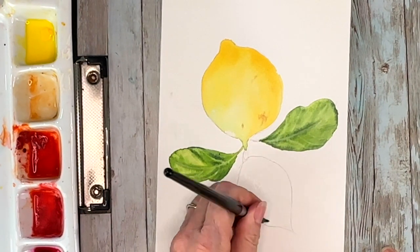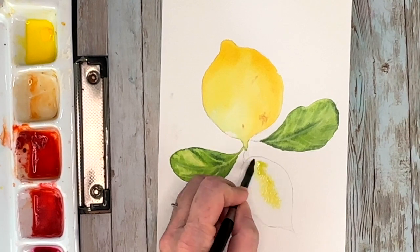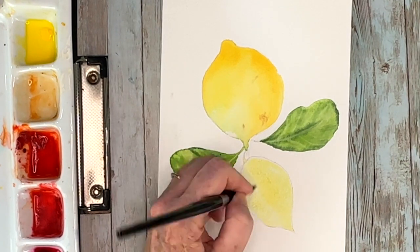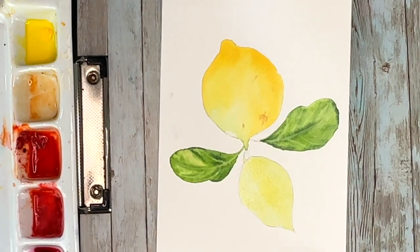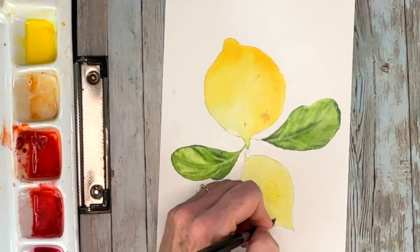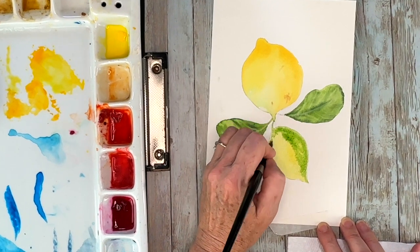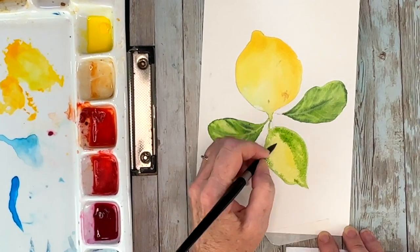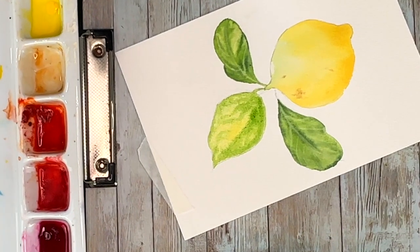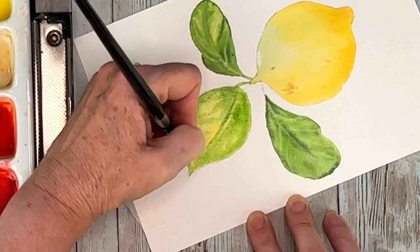This whole first layer took about 20 to 25 minutes. The only additional layer I'm doing is going to be on the lemon, just because it's not as three-dimensional as it needs to be — we still need to put in those shadow areas. So we're on the home stretch! Going into this last leaf with those lemony colors and green gold. I like to let the colors mingle on the paper when they're wet instead of mixing them — you get a lot more depth and it just looks prettier when they merge by themselves.